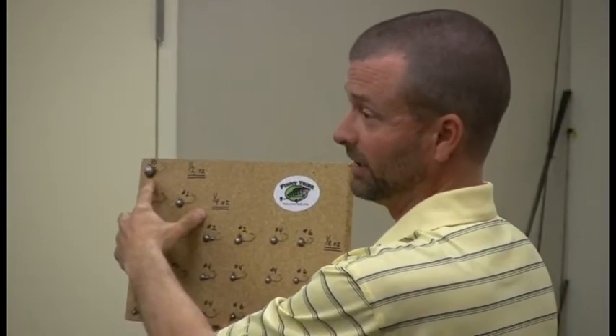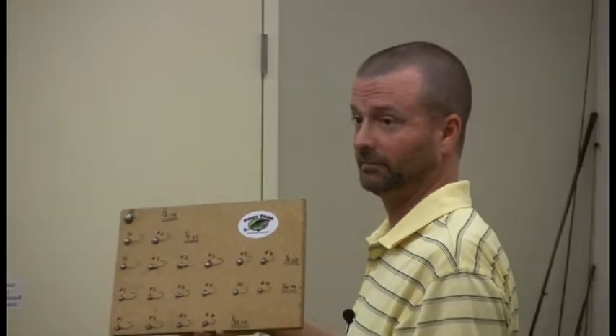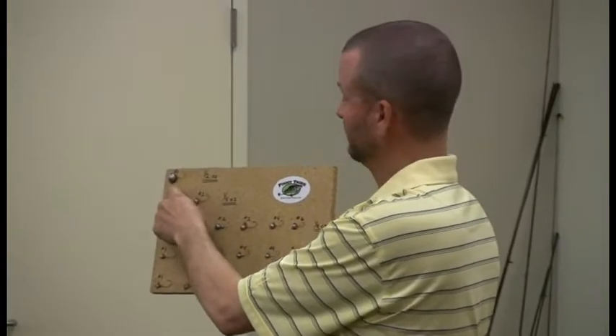I don't use that one very often, but I used it Sunday on Richland Chambers fishing a brush pile in 28 foot of water with the wind blowing 15 to 20 miles an hour. That's about the only way you could consistently keep that jig down there, feel the brush, and maintain contact with that jig and not get hung up.